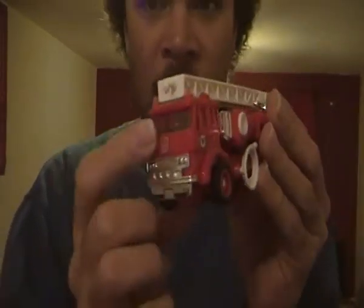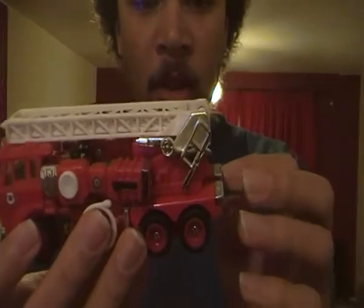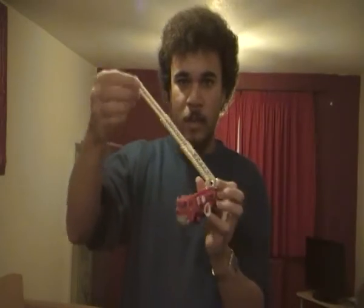You can still fit one Diaclone driver in Diaclone Inferno — same mould. His ladder goes up this way, which is really cool. You can see the ladder, and pressing it back down is easy.